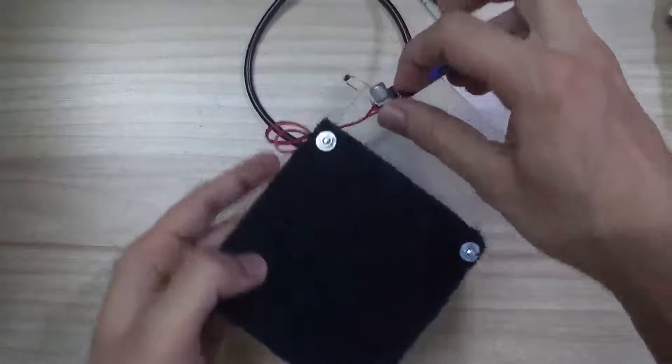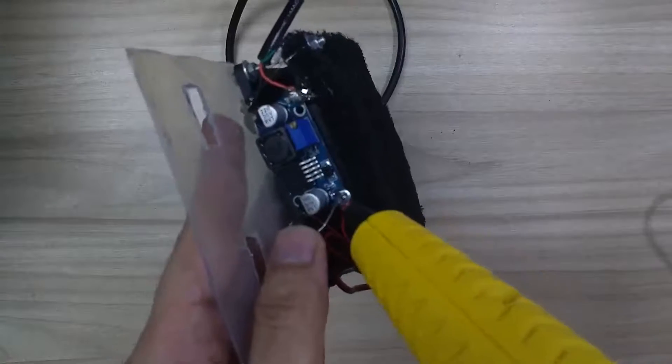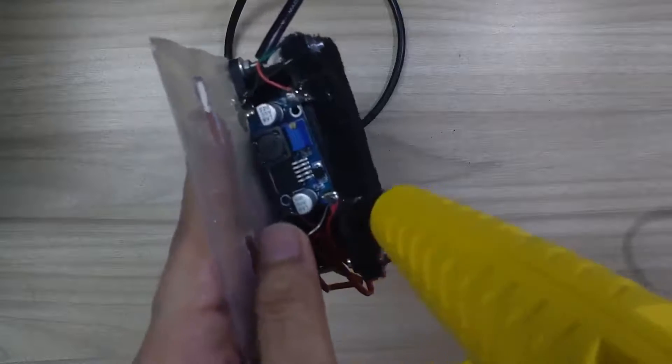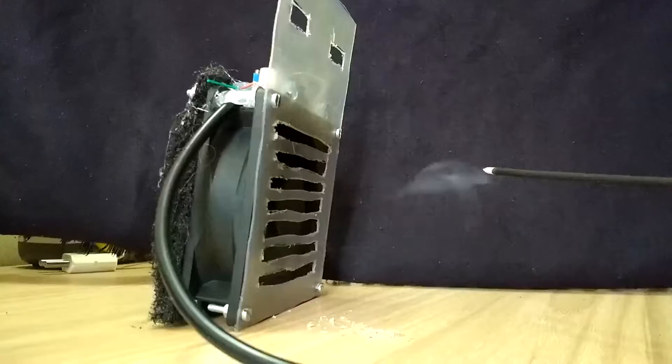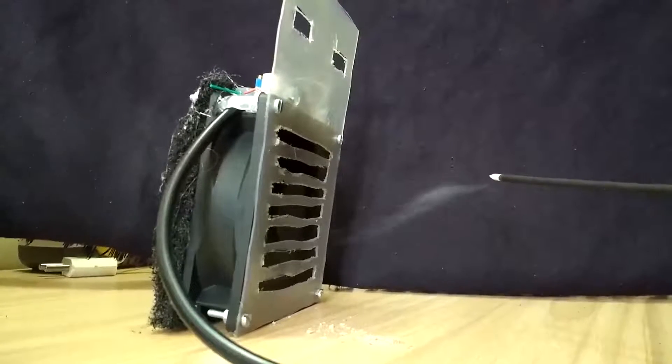Later I used some M3 nuts, bolts, and washers to attach the front lid and back filter with the fan. The assembly looked quite good. At last I glued in the converter behind the front panel and secured the wiring using some hot glue. And like that, our fume extractor was done.